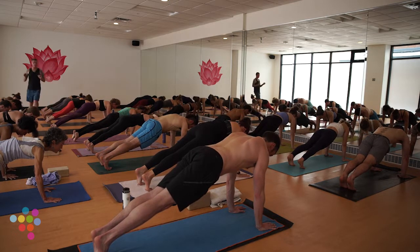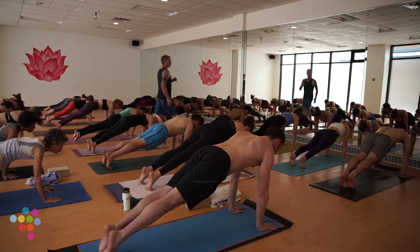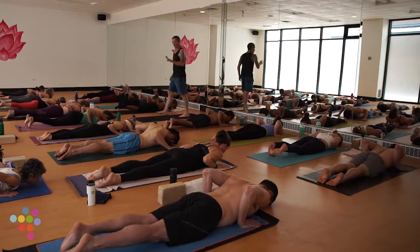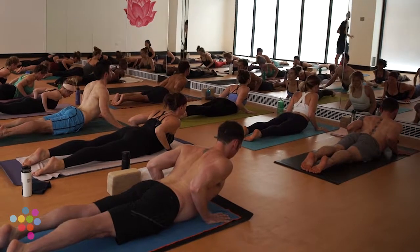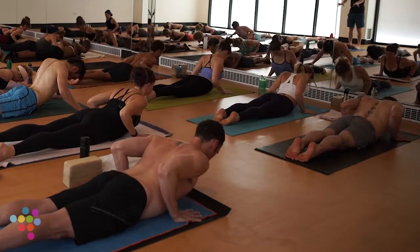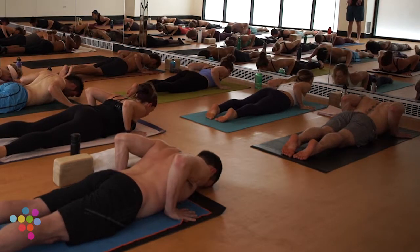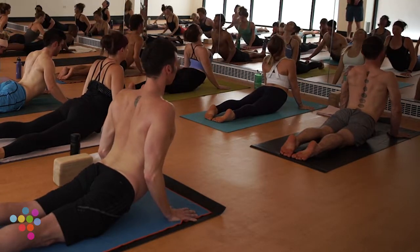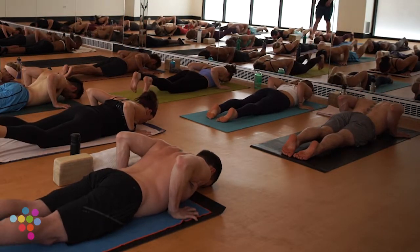Take a deep breath in, exhale, shift forward one inch, lower all the way to your belly — slow and steady. Flip to the tops of your feet. Three rolling cobras: inhale Cobra pose, Bhujangasana — start with a low Cobra. Exhale, release forehead back to earth. Two more times: inhale Cobra, add a little more length. Last one — don't be afraid to add height, use your arms, a little more defined back bend. Exhale, release. Curl your toes under, inhale press up, exhale press your hips back to downward facing dog.